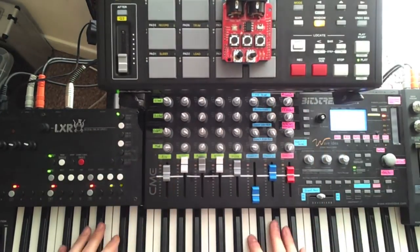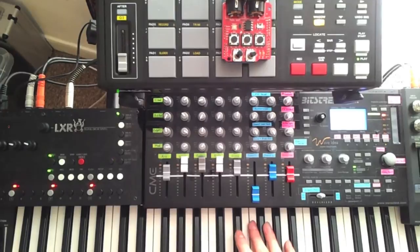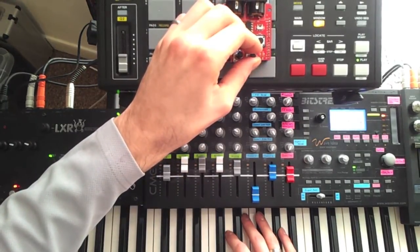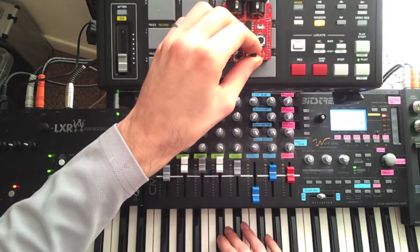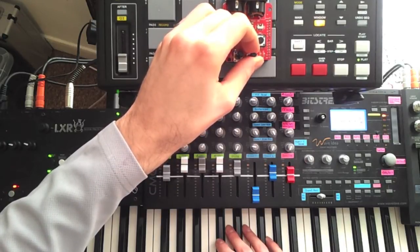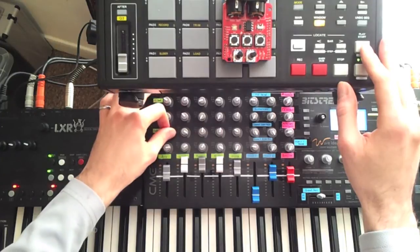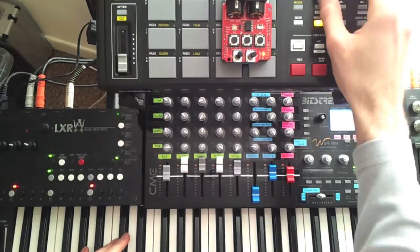If I turn recording off, I can now transpose the sequence based on the lowest note recorded, simply by playing another note on the keyboard. While the sequence is playing, all other MIDI data gets passed through, so I can select a different MIDI channel and play additional instruments without separate MIDI merge hardware.